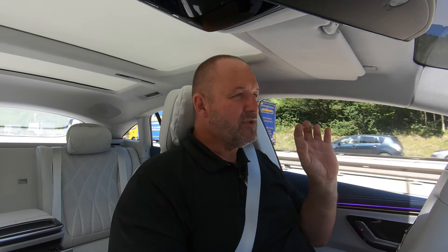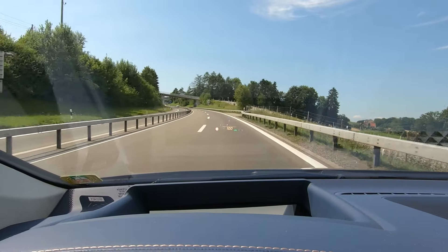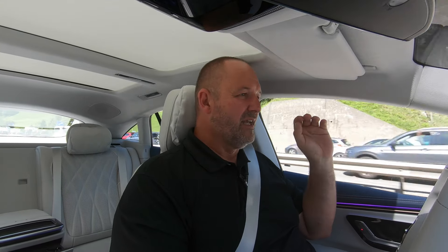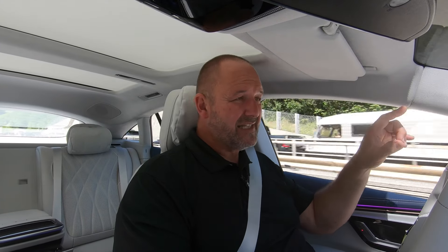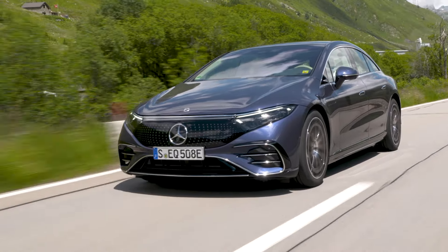The new large head-up display available for the EQS is really fabulous — something I would definitely buy. It provides all the information you need, including driver assistance safety systems, speed limits, and your route. It is truly massive, with a screen size equivalent to a 77-inch screen, so easy to look at. Even if you normally wear glasses, you don't need them here.